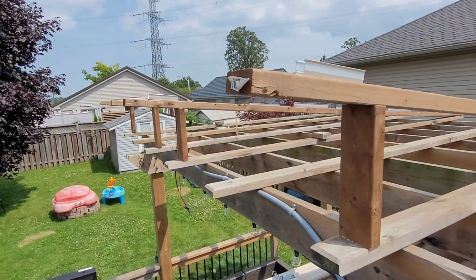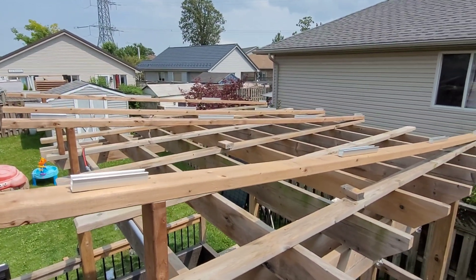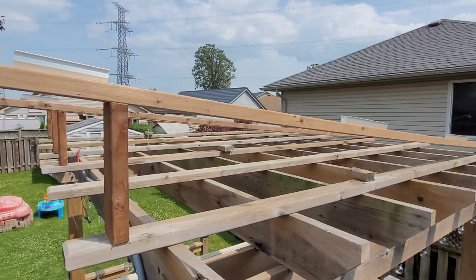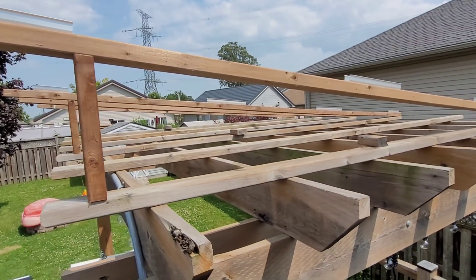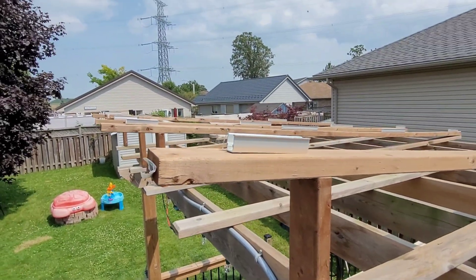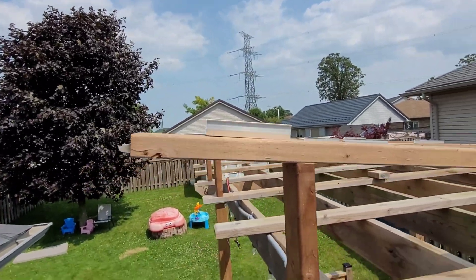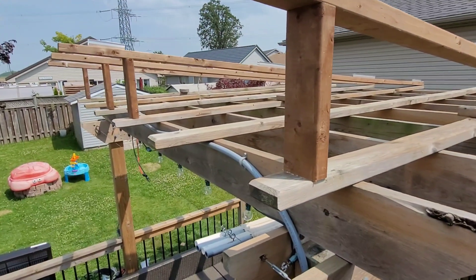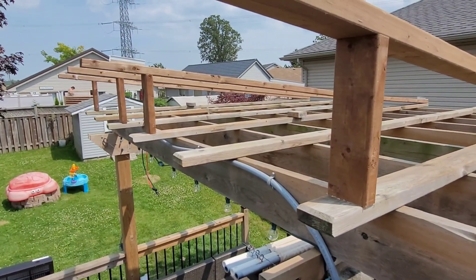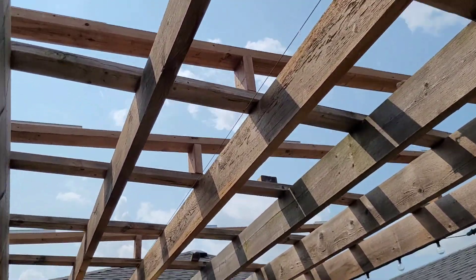The first section of the frame is up — pretty straightforward, although it's getting super hot out here. Everything went really smooth. I think that was the easy part; the hard part is going to be getting the solar panels up here by myself — they're pretty heavy to lift 12 feet in the air. But so far so good. Now the frame is complete — I've added some little six inch 2x4 pieces in the middle just to support the weight.